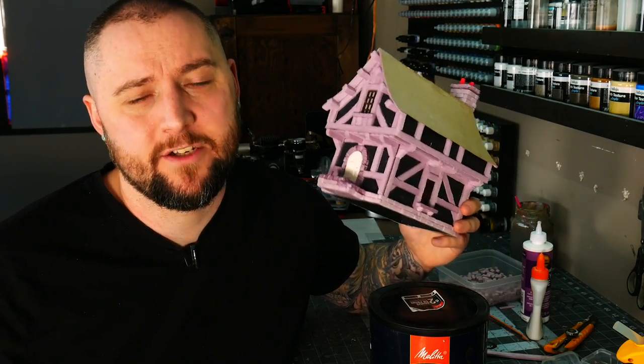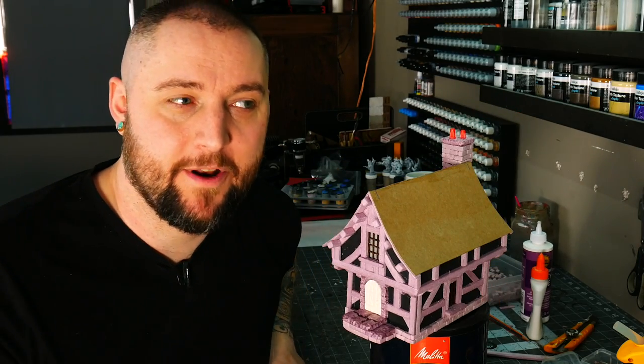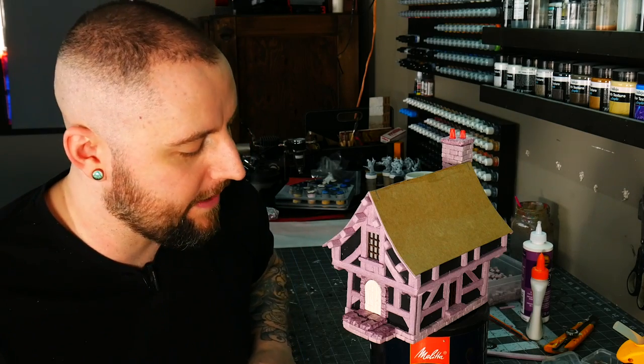I'm going to do the shingles separately because it's a time-intensive task with a lot of different approaches, and it deserves its own video. And then in the end, we're going to paint this bad boy up. So for today, we're going to get through the lion's share of the work. Wish me luck guys. Let's build a house.